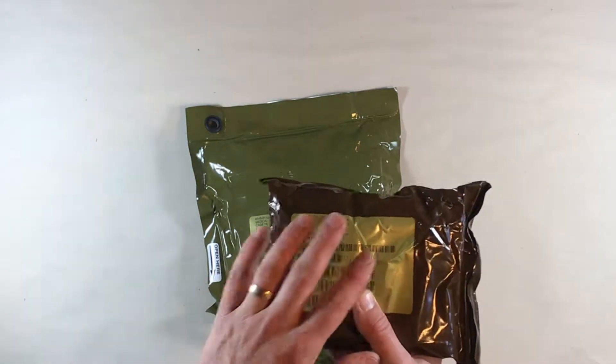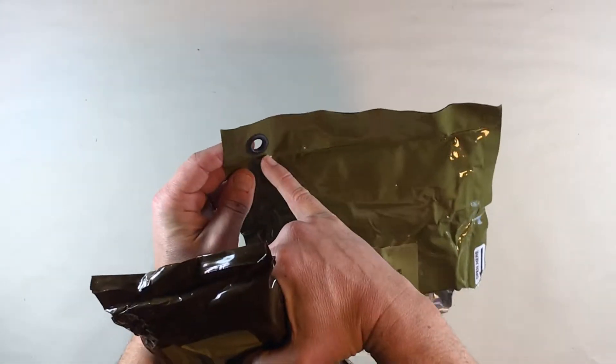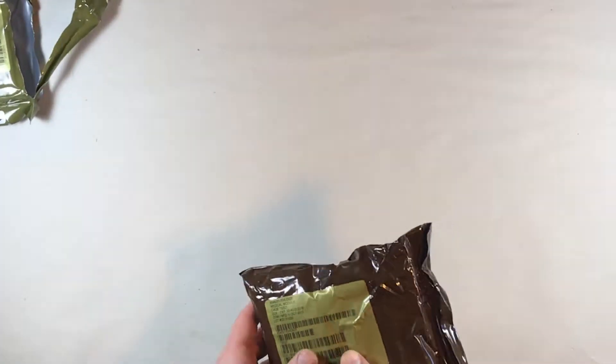You can see we've got the inner package here and the outer package here. The outer package has the grommet for tethering, lanyards, that sort of thing. Let's go ahead and dump this out and see what's in there.